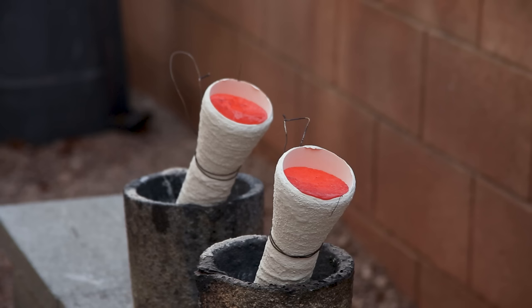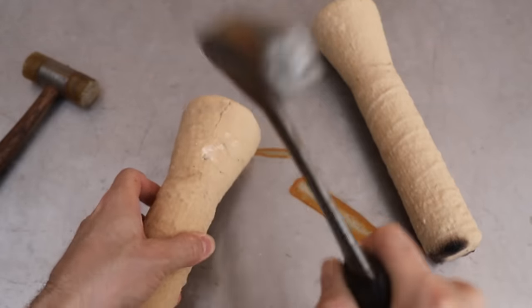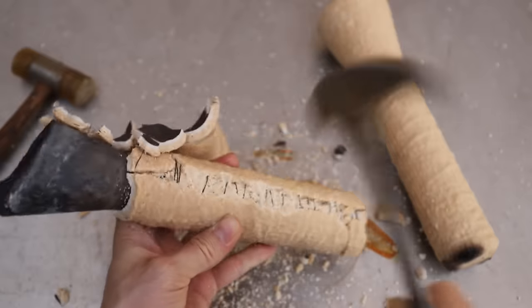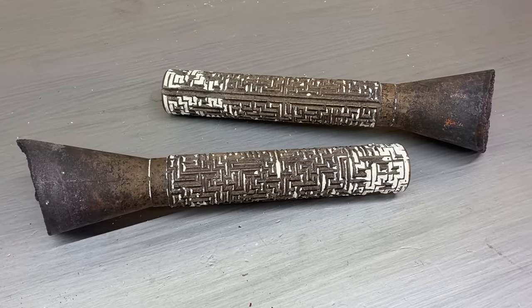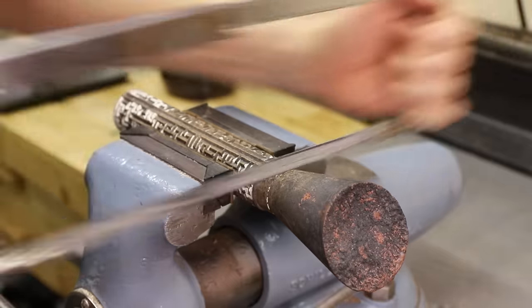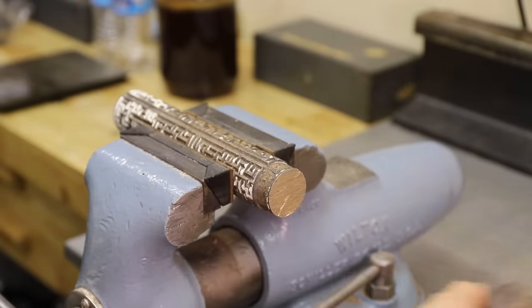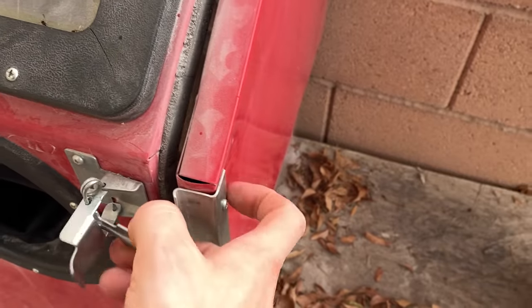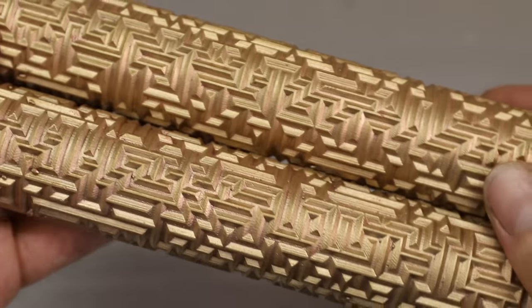I let the shells cool down for a while, and then I sped up the process with some water. Removing the shell can be really difficult, especially if there's a lot of small details like with these. After breaking off what I could, I used my sand blaster to blast off the rest. Now I can remove the sprues and use them to cast the bolt heads later on.